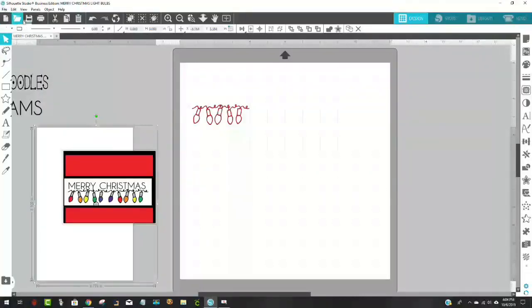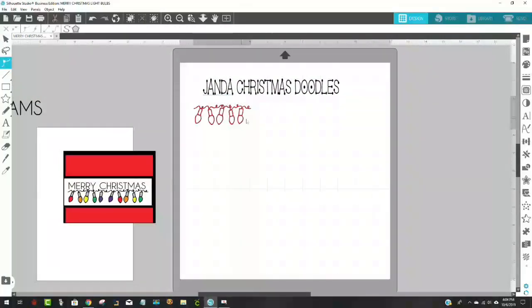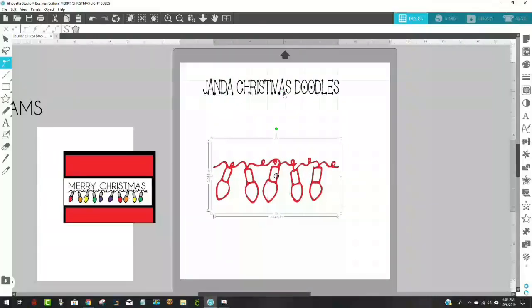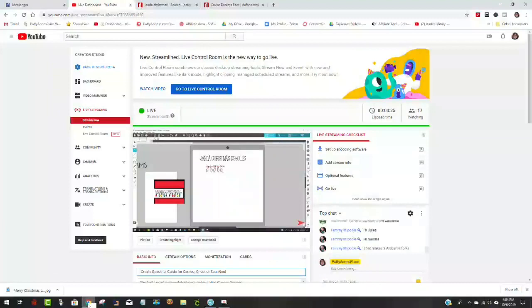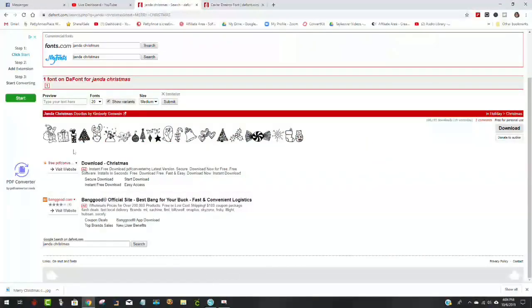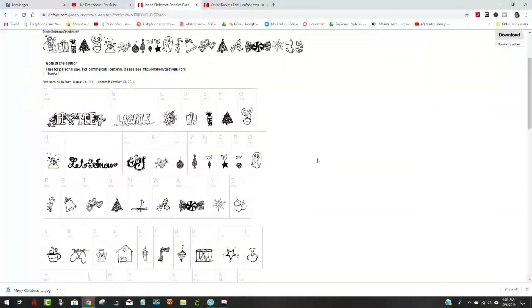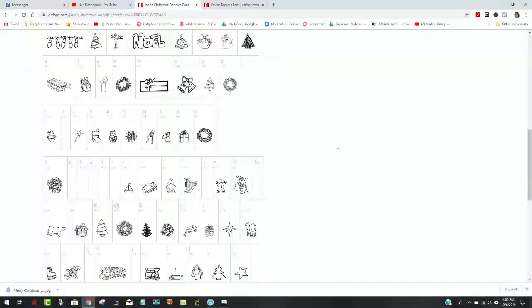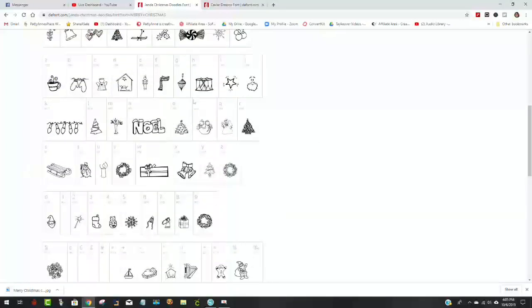The first thing I wanted to show you is where to find the dingbat I'm using — it's this one right here that looks like a string of lights. Notice up here it's called Janda Christmas Doodles. You find that by going to dafont.com. Here's Janda — J-A-N-D-A Christmas — into dafont.com. All you have to do is come over to the right-hand side and download it. These are all the doodles or glyphs you get. The one we're going to use is the light bulb one.